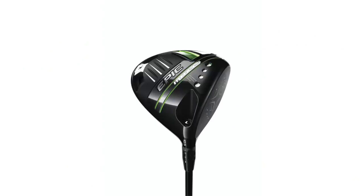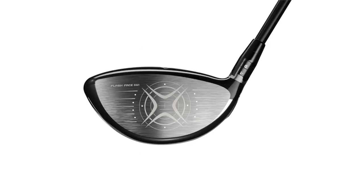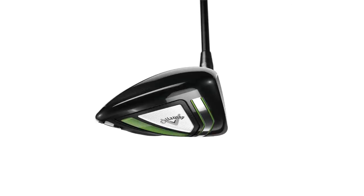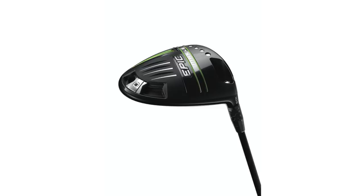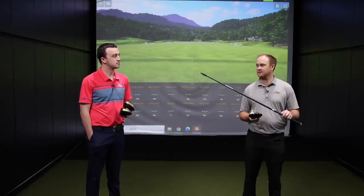The Epic Max LS is really interesting because it's supposed to be high MOI but still very low-spinning, while the other ones were just very low-spinning. We'll talk about how the tech has evolved. Thomas is using the Hazardous Smoke IM10 shaft — a 6.5 extra stiff, 60-gram version, very similar to what he's been playing for the last year.